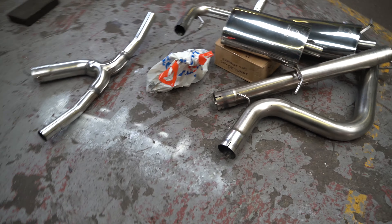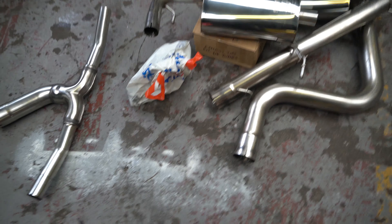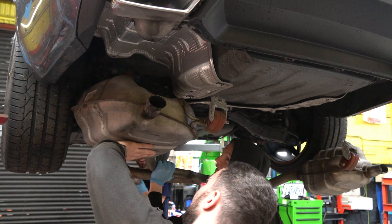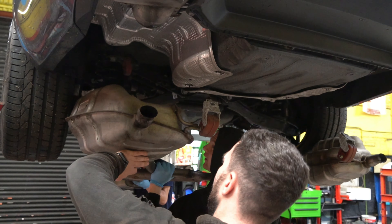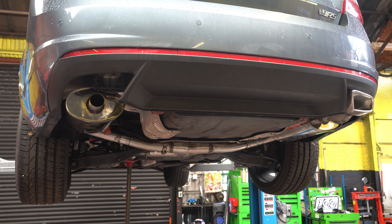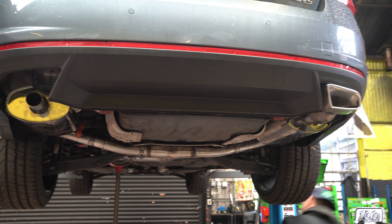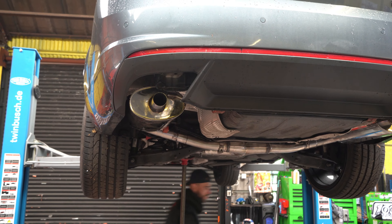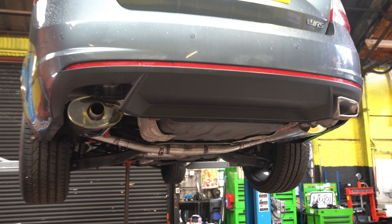What's happening guys? I'm Aidan from DK. Tune in — today's video is on this gorgeous Octavia VRS in for a full carbon fibre Forge induction kit, and we also have behind us the Scorpion bolt-on system going on it as well, so hopefully it's going to leave the workshop sounding loads better and with some decent induction too. Let's get it.